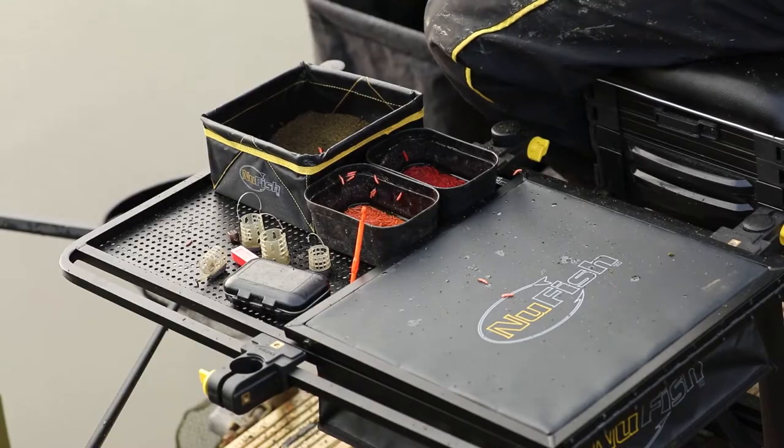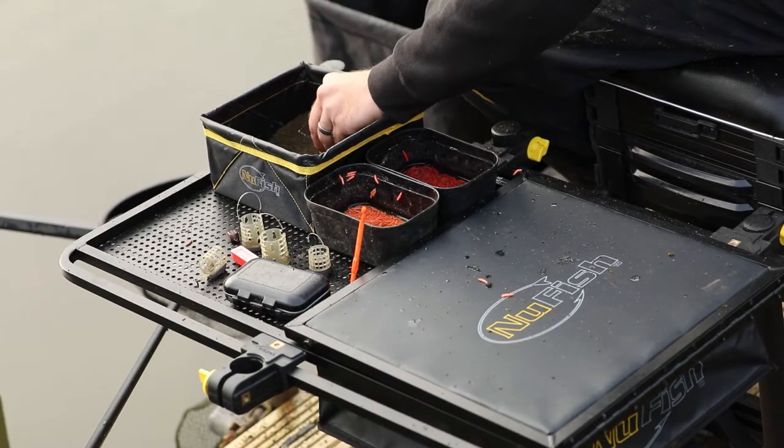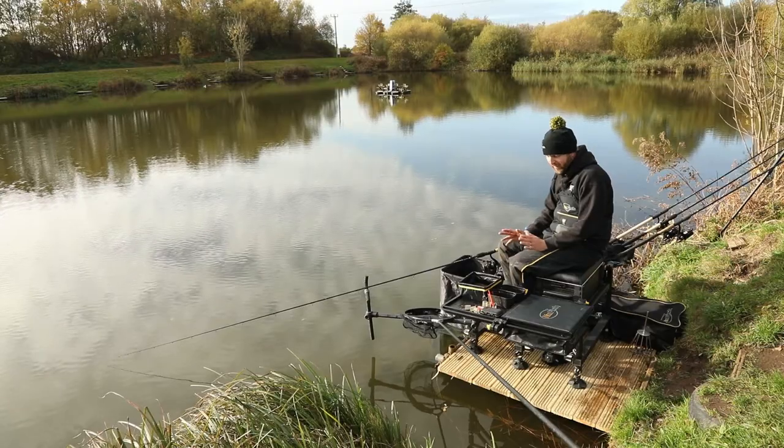Today I'm using the combi tray. It's lovely now, the sun's about to come out, but middle of winter anything can happen.